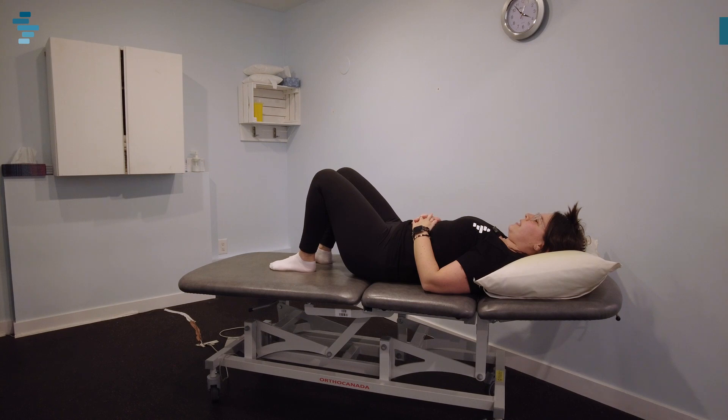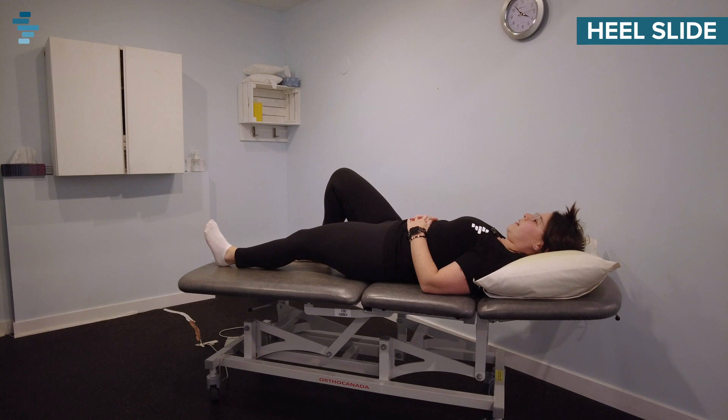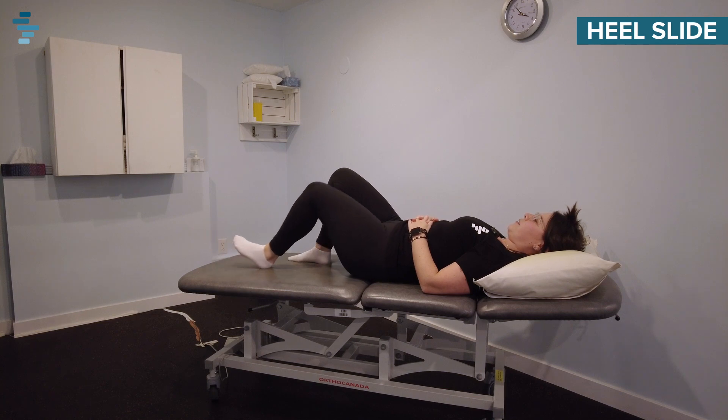The next exercise we're going to be doing is a heel slide. You're going to be lying on your back with your feet flat on the bed. One leg at a time, you're going to slide your heel out as far as you can and then bring your heel back to your body.